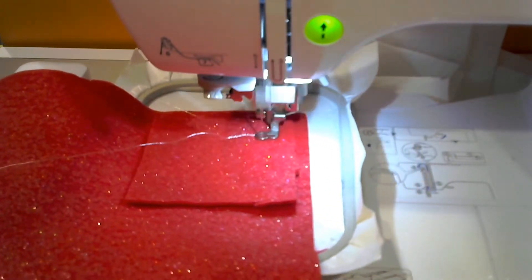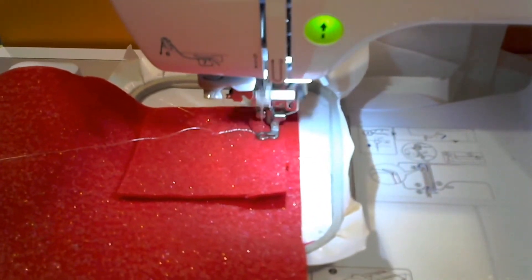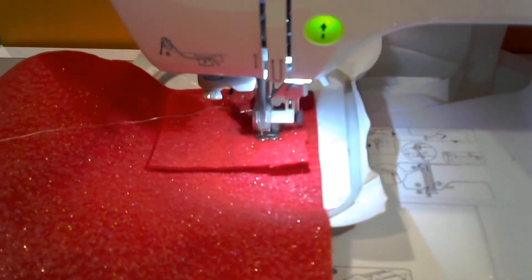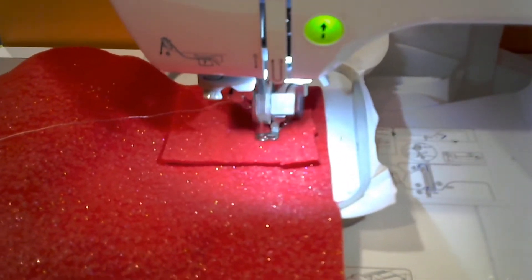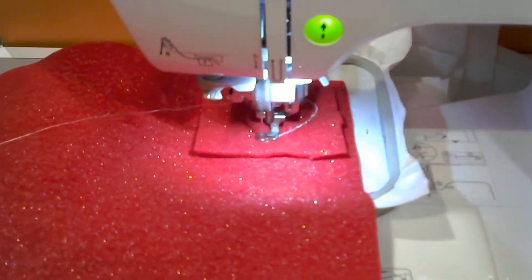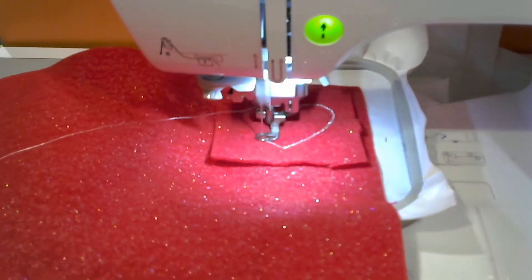The machine will finally stitch out the final border of the heart shape all the way around. It's a nice little decorative border so it takes a little while to stitch. You're watching it at 3x speed so it's going pretty fast.